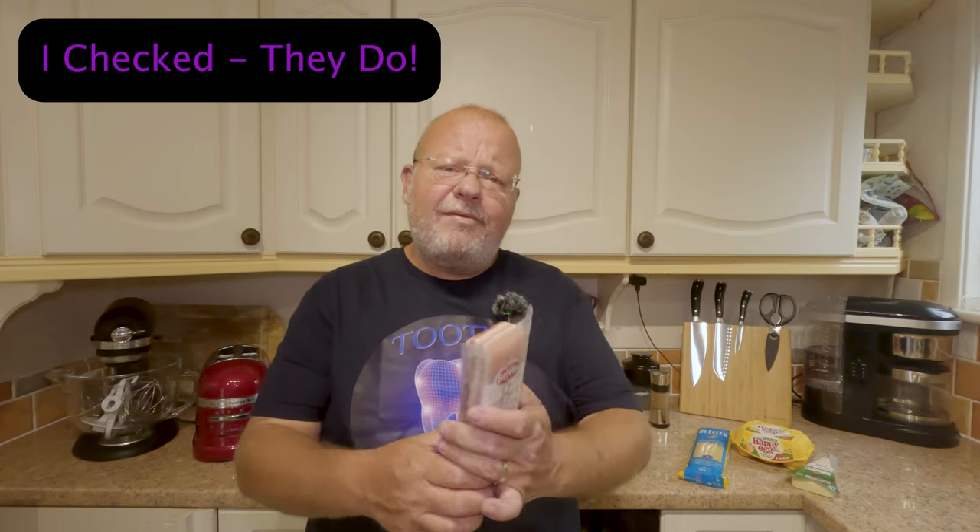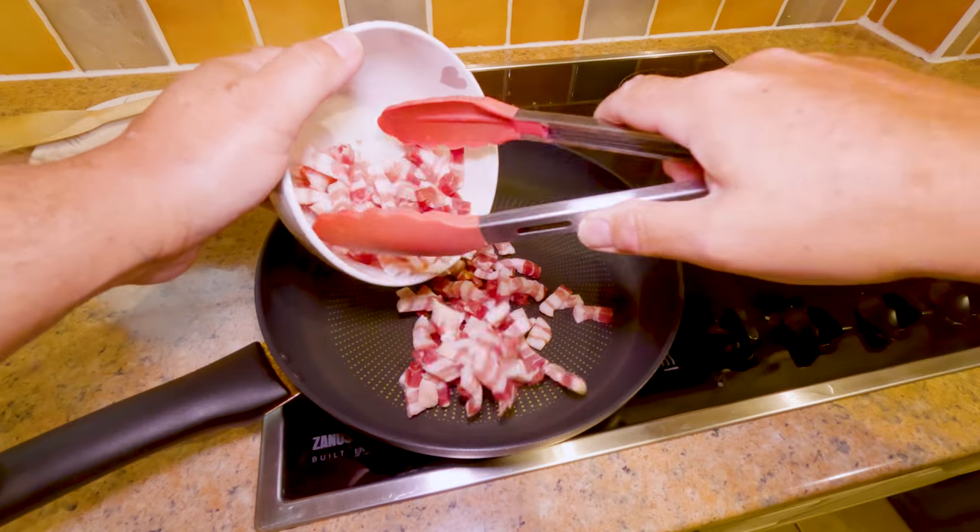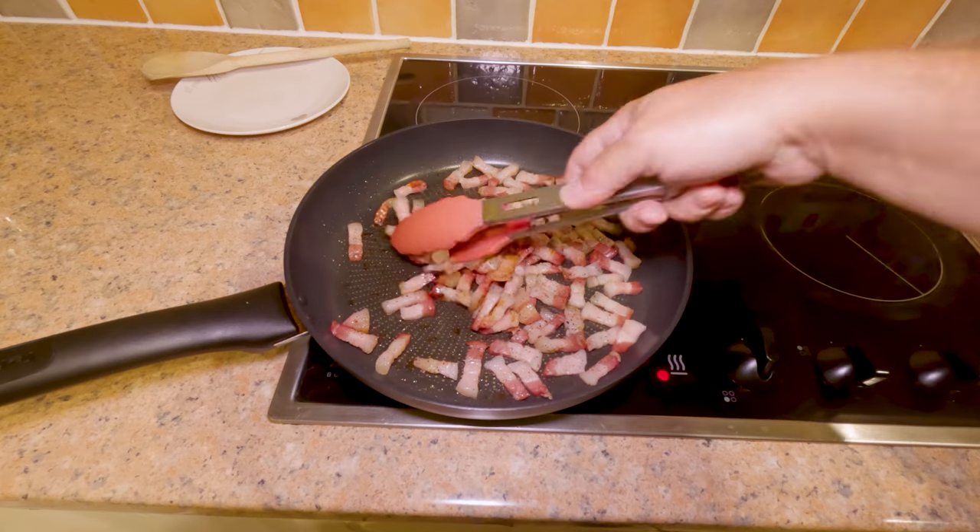Now, guanciale — the pork cheek that goes into a carbonara — is quite difficult to get if you don't live near a butcher's. You certainly won't find it in Tesco, and I don't live near a Waitrose. So what I've got is a lovely bit of pancetta, which I'll slice up into lardons, put into a cold pan and heat up to medium-high, rendering out all that fat until it's crispy but not burnt. Then I'll set it off to one side to drain on a paper towel.